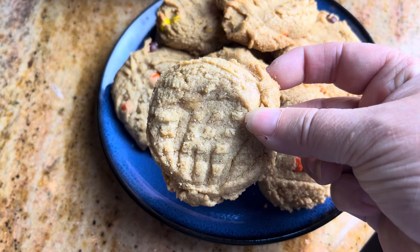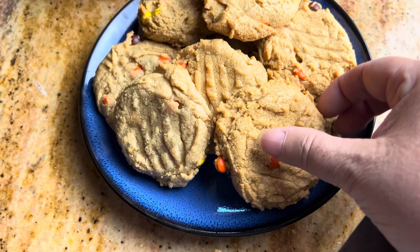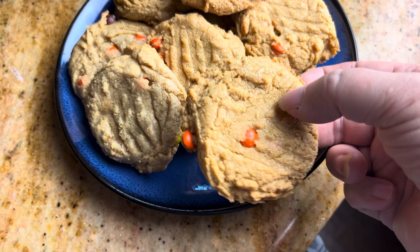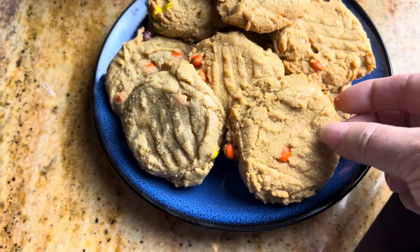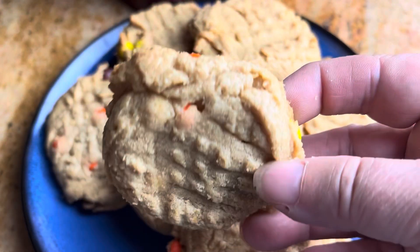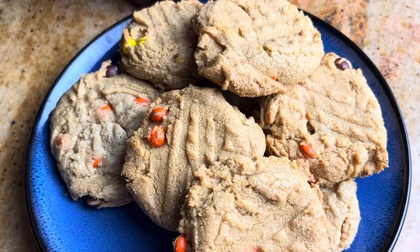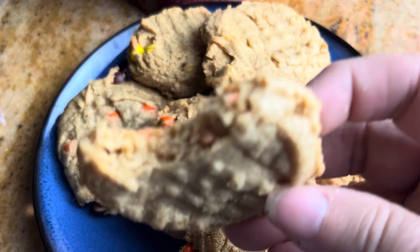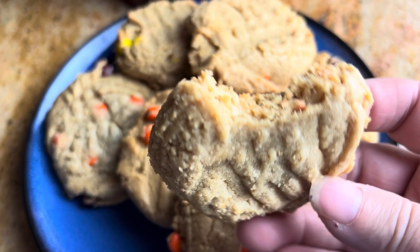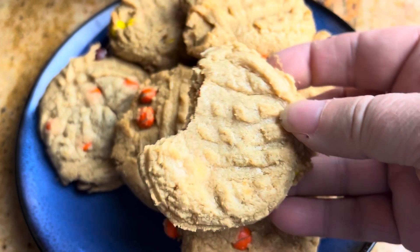These were absolutely perfect inside, so you guys give these a try — I know you're gonna love them. See how that one's a little bit darker? Let's go ahead and try this one. Yum, absolutely delicious, and it could not have been easier. Thanks so much for watching and we will see you on the next video — bye everybody!